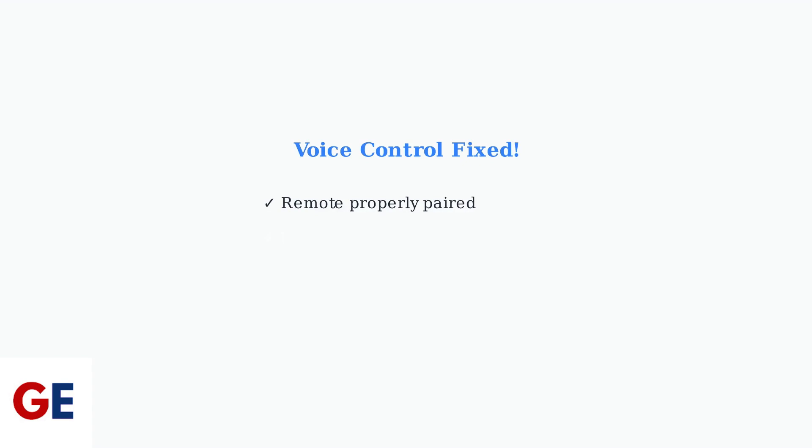These three steps solve most voice control issues: proper remote pairing, microphone permissions for all apps, and Google Assistant setup. Your voice control should now work correctly.